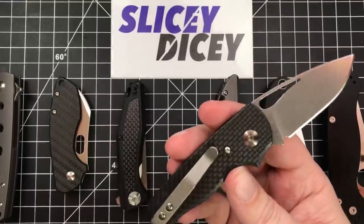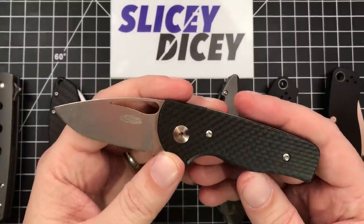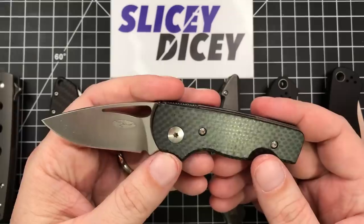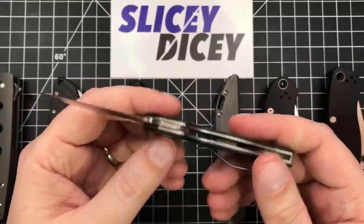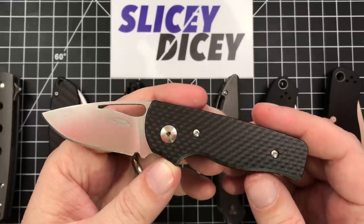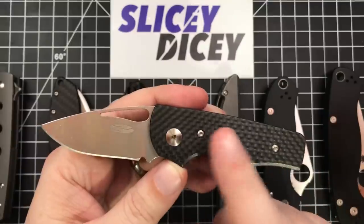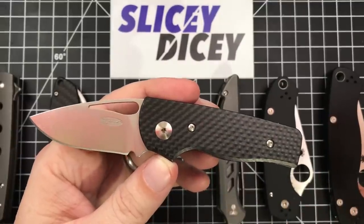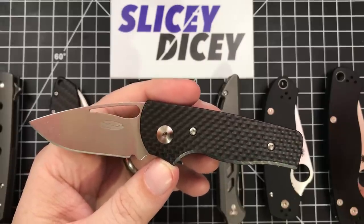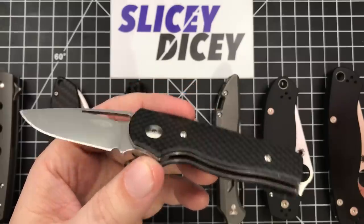It's got carbon fiber scales — there are a million different scale options. These are $124 for what is basically a handmade knife — hand assembled, hand finished, all that kind of stuff. A wonderful knife. I like it so much that I'm going to Germany for my usual yearly business trip. I usually take two or three knives that are legal over there, but this is the only one I'm taking this year. There's nothing else in my collection that I want to take, and I think I'm going to be perfectly happy with this one.